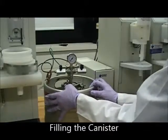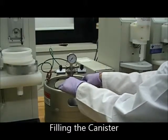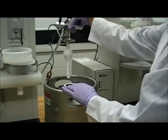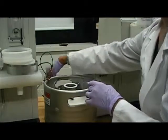Now that the connections are complete, we'll talk about how to take the cover off of the canister and fill the canister with solvent, either methanol or hexane. Loosen the clamp and remove the top of the canister, being careful not to contaminate the sip tube when you put it down.